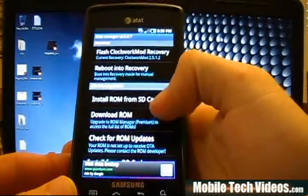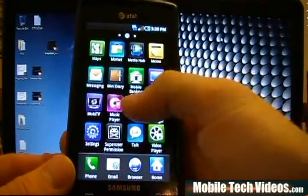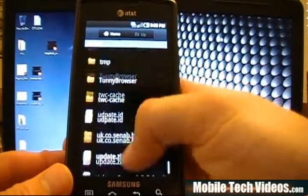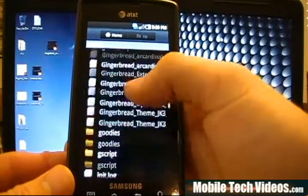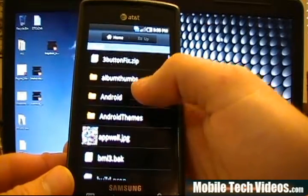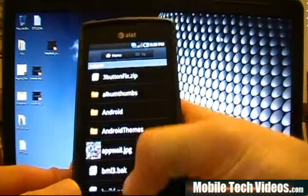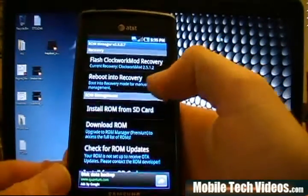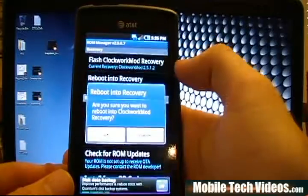We're going to go into My Files and check. Then we go back into ROM Manager and choose Reboot into Recovery, and say okay.